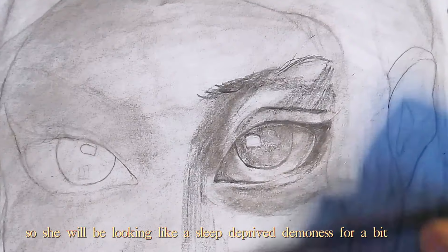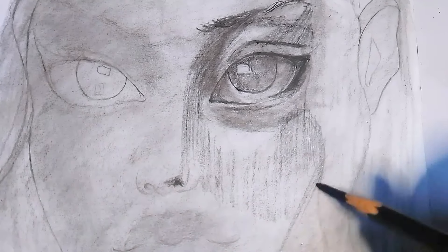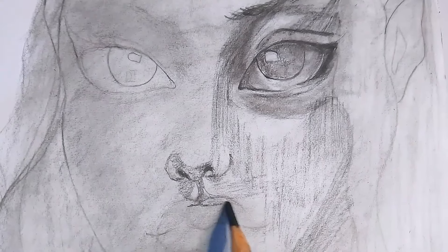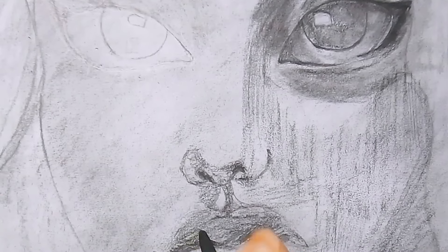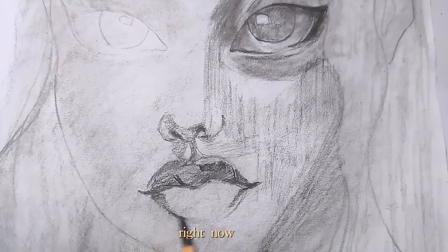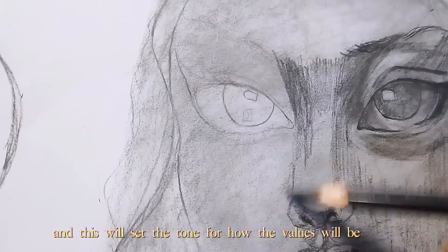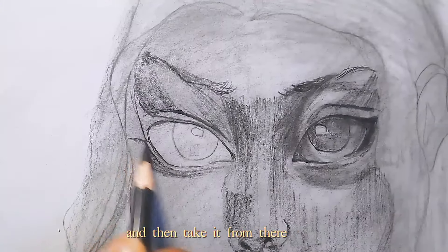So she will be looking like a sleep-deprived demoness for a bit, so yeah. Right now I'm starting to emphasize the structure of the skin, and this will set the tone for how the values will be, and then I'm just gonna blend that all together and take it from there.